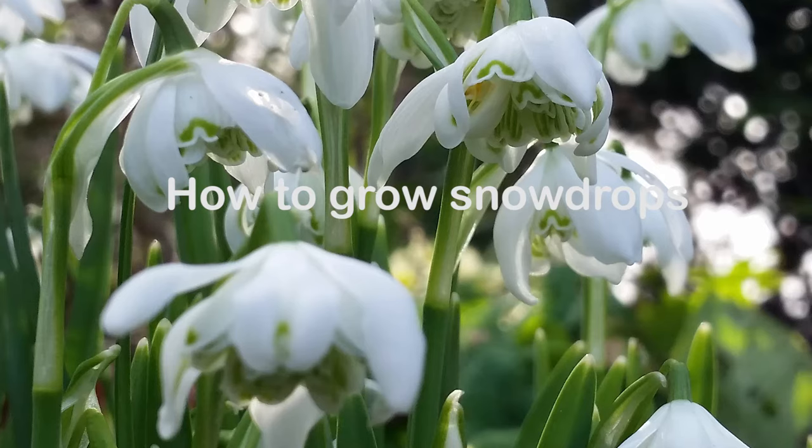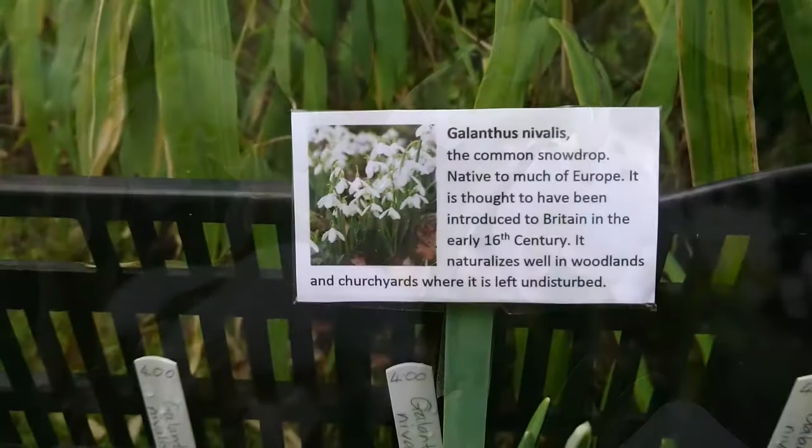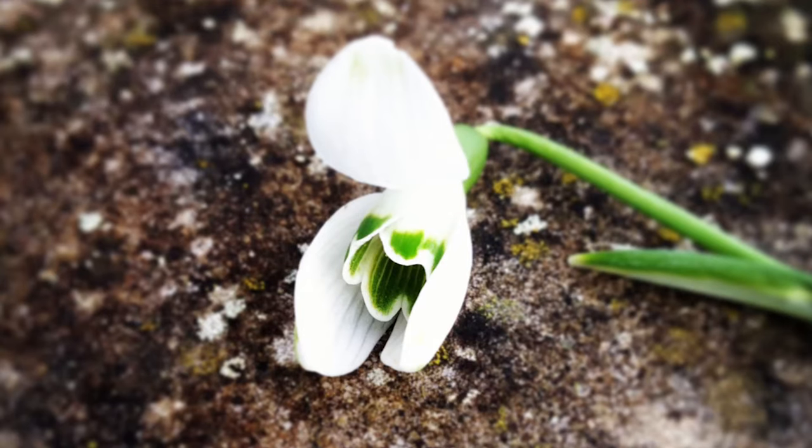Hi, it's Alexandra from The Middle-sized Garden here. I'm at Copton Ash Plant Nursery near Faversham where I'm finding out how to grow snowdrops.